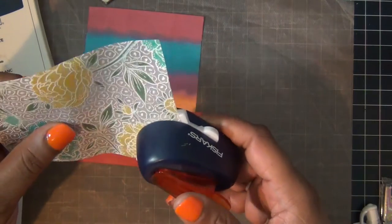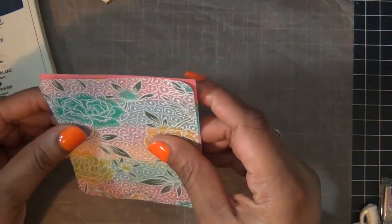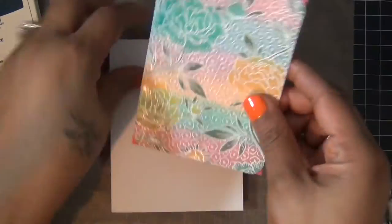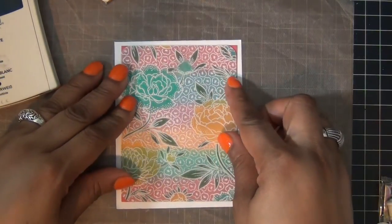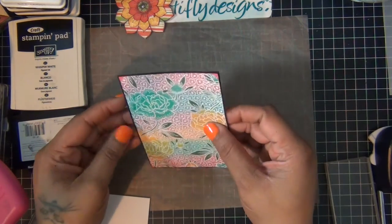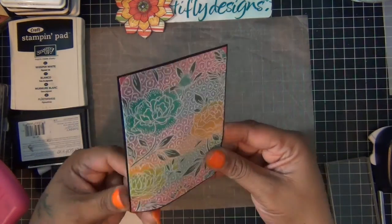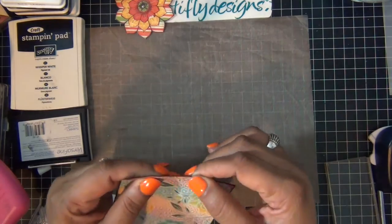First I rounded the corners, and you're just going to see a little bit of red peak out at the corners, like so. Then I'm going to add it to my card base. I thought I needed a little something else, so I framed it with some black cardstock — just leave a small little border all around — and then I'm going to add it to my card base.